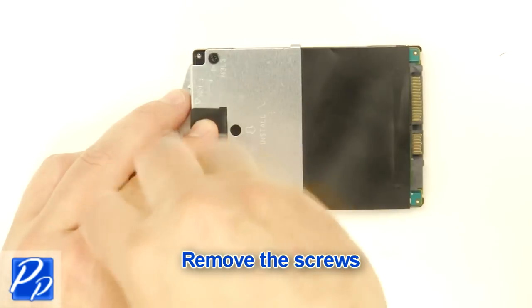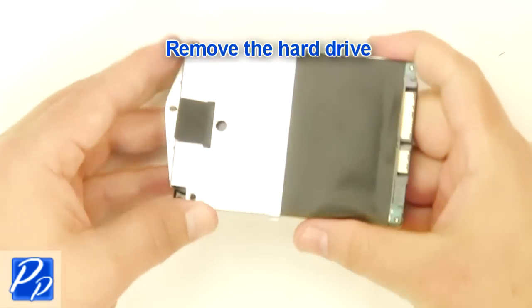Remove the screws. Remove the hard drive.